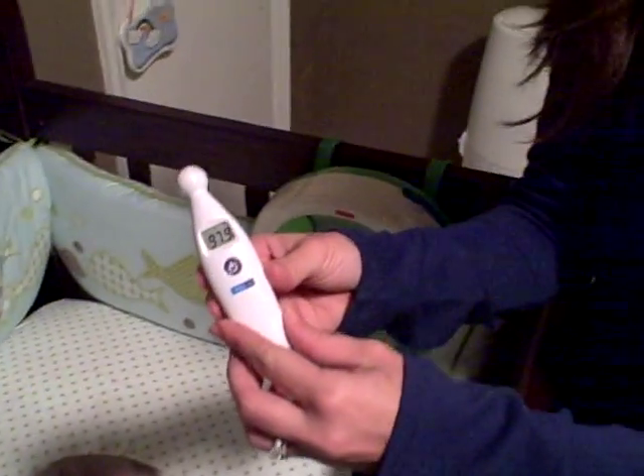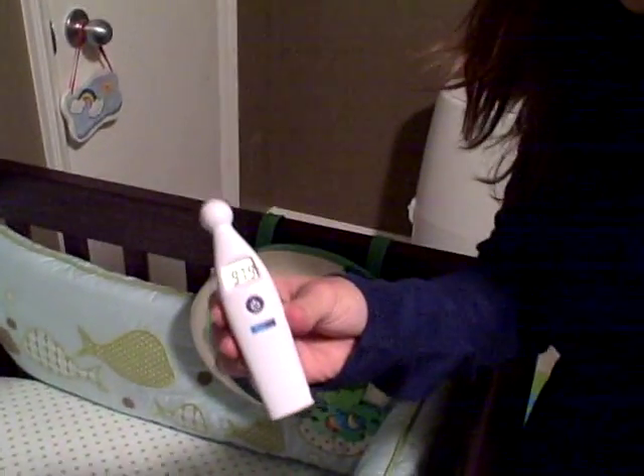Now we have our results. The baby is still sleeping. To turn the device off, you just hold down the power button. And if for any reason you wanted to take the temperature again, just wait about two minutes so that you let the device reset.